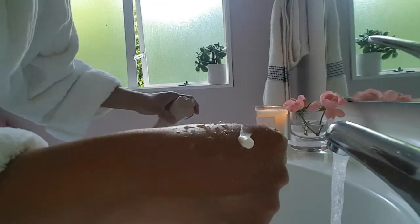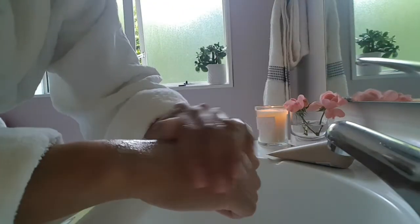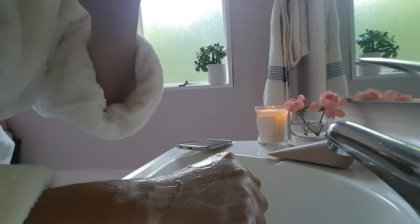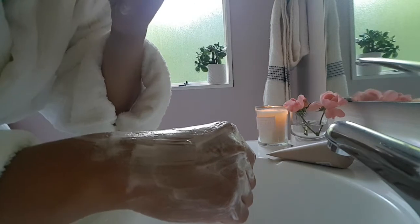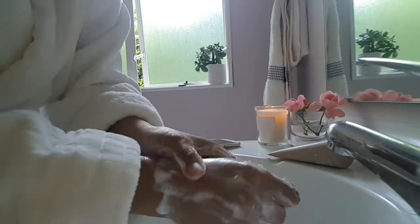I put in a small amount and it's very foamy. The scent I noticed is very soft — it's not very strong. I'm trying to compare the scent to something but it's just a fresh, mild smell.